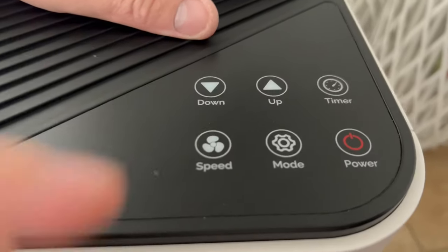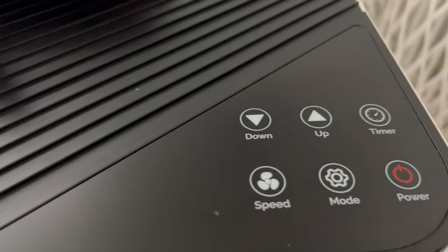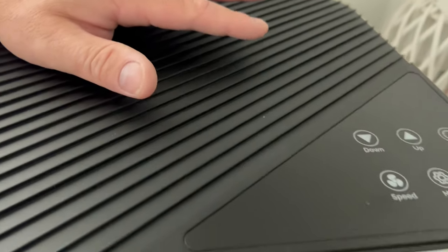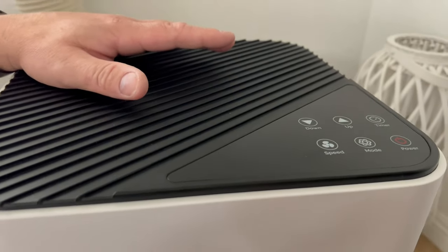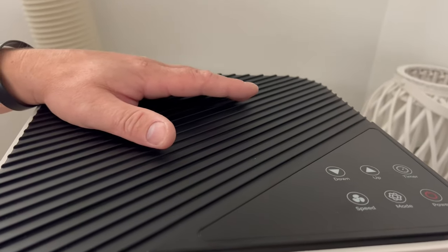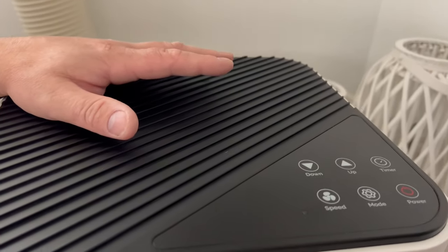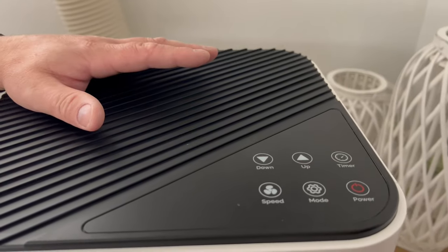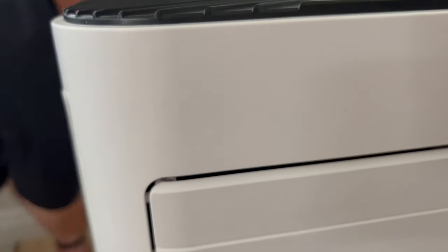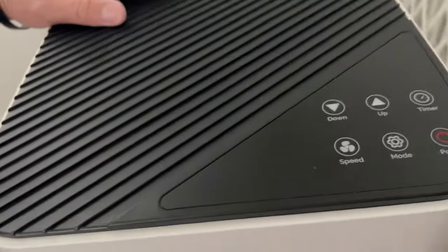There are four modes on this unit: a cooling mode that cools down to 61 degrees, a dehumidifying mode, a basic fan mode, and a sleep mode which is essentially a timer mode. Right now it's summer and it's hot, so we want the cooling mode. We're going to plug this thing in and give it a try.